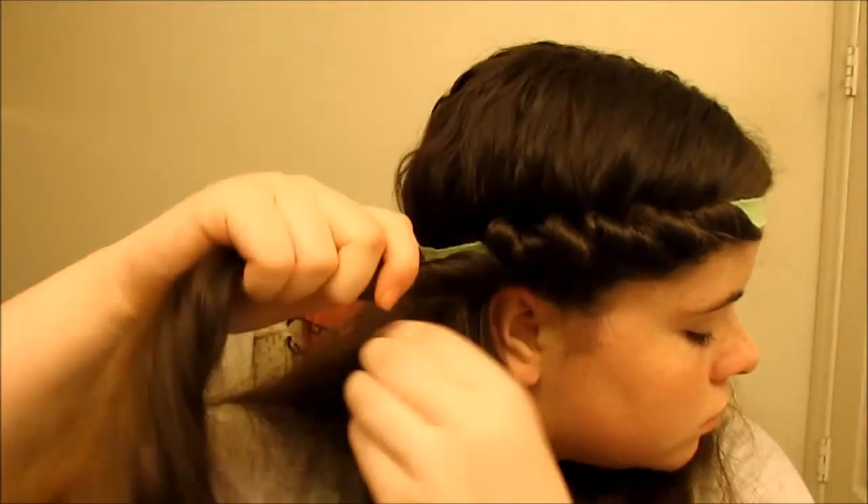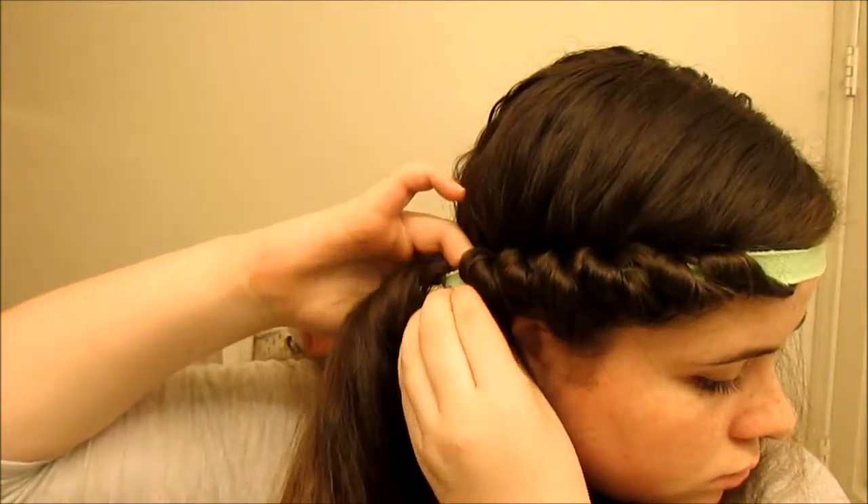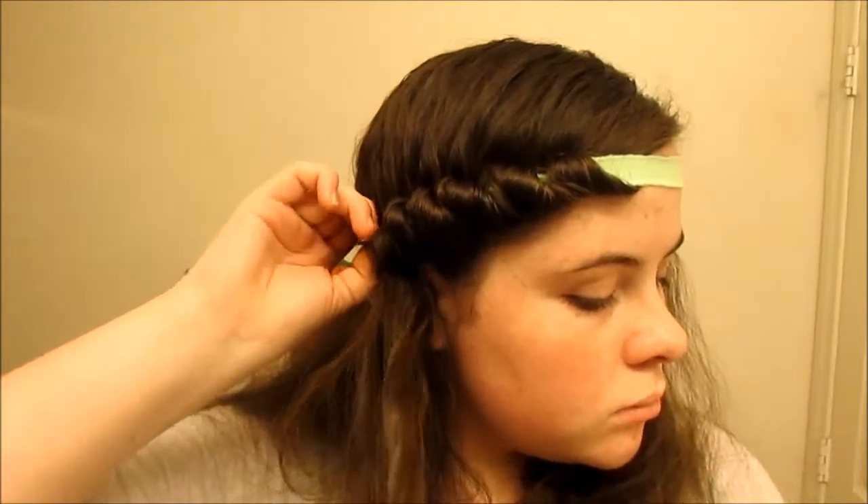You're just going to keep doing that all around your head, or you can do half and half like I did in the video. Keep going until you get halfway, then wrap it around until you run out of hair, and then start on the other side. Then you're just going to sleep on it and wake up in the morning with it.